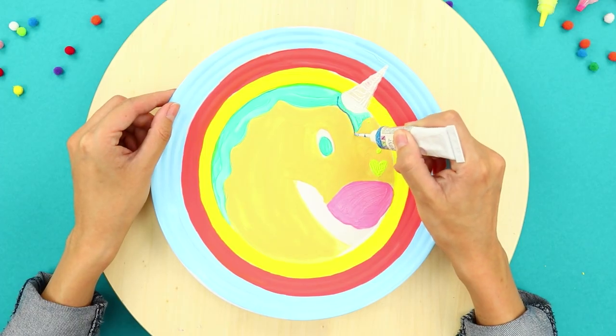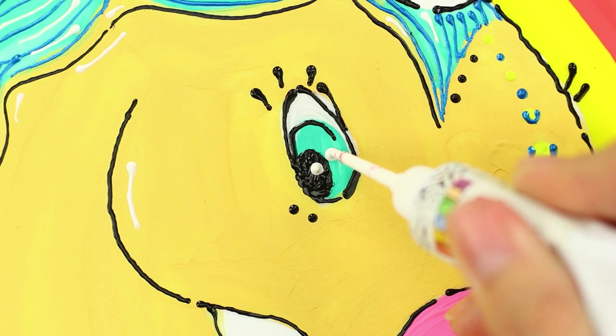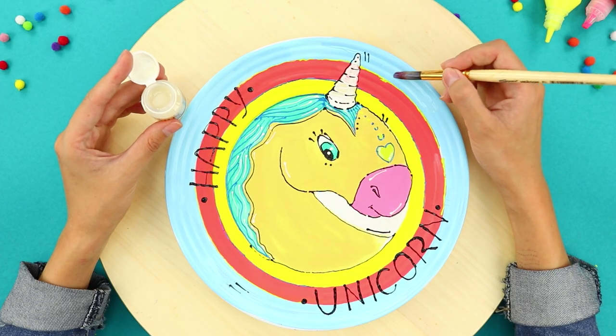Next, take paint in a tube and highlight the small details to make the unicorn look more expressive. You can write something too, if you want. Coat with clear food-safe polish.